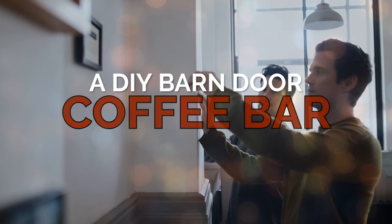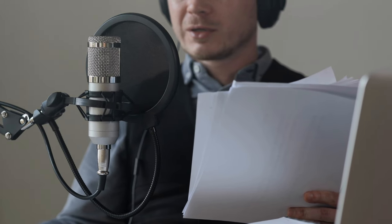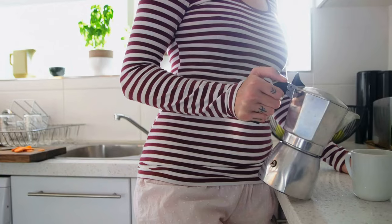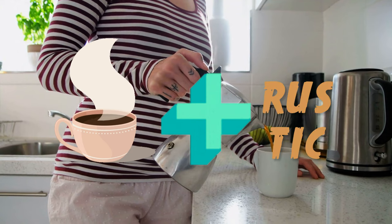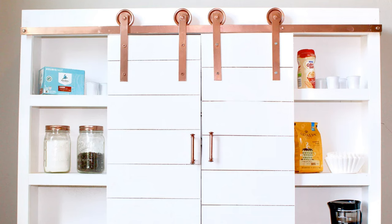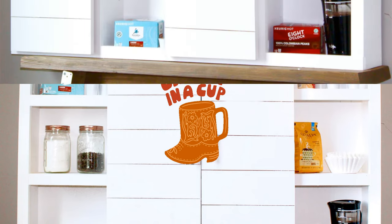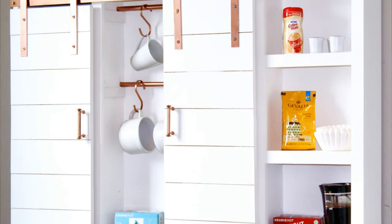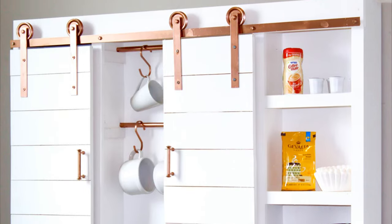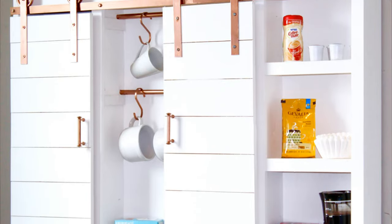A DIY Barn Door Coffee Bar Center Idea. Welcome back, space-starved kitchen enthusiasts. Today, we're diving headfirst into a world where your coffee bar dreams meet rustic chic charm. We're talking about the fabled Barn Door Coffee Bar, because nothing says caffeine in cowboy boots like this showstopper. I've seen countless DIY coffee bars, but this one has a unique twist — sliding barn doors. So let's drool over this masterpiece that combines the best of Java and the Wild West.